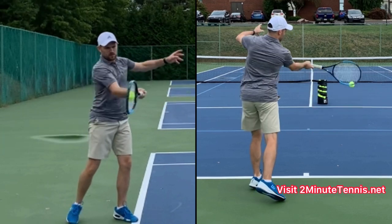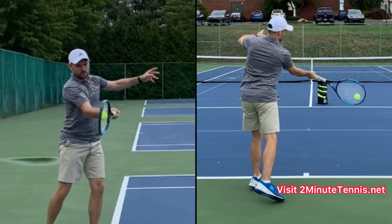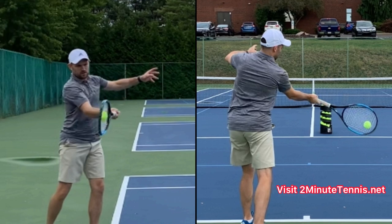For the last tip, at contact I want you to notice my left hand. From the side view it looks like I'm waving to the opponent.